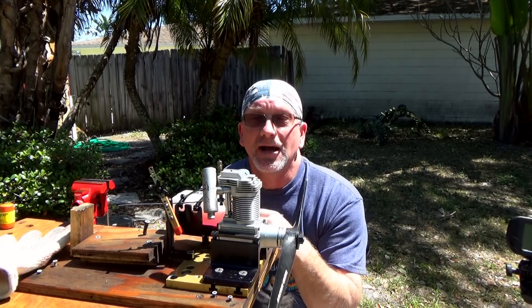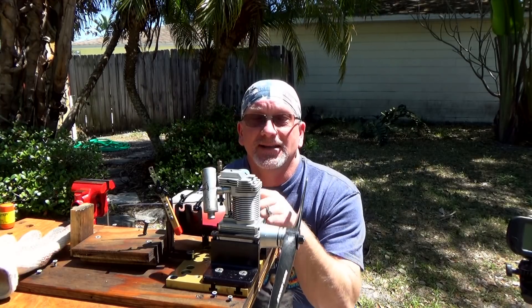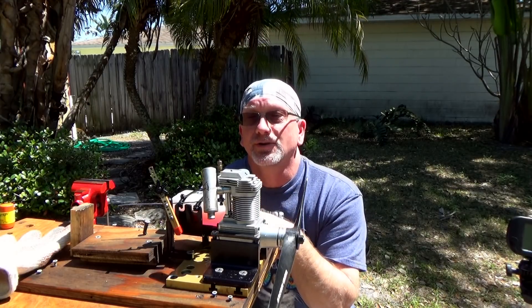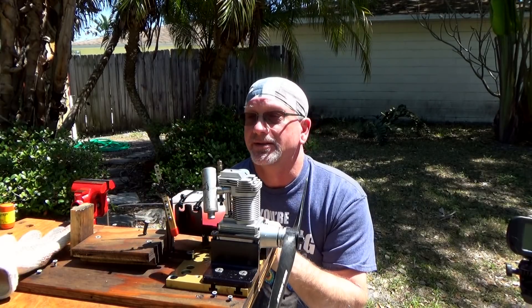I went ahead and bought a new carb and a new exhaust, and he's going to give me that crankcase, so I'll be doing some videos on that when I get it. But this is still the original carb and the original exhaust, which he believes is plugged up, so I'm going to do a run and see how well this engine runs.